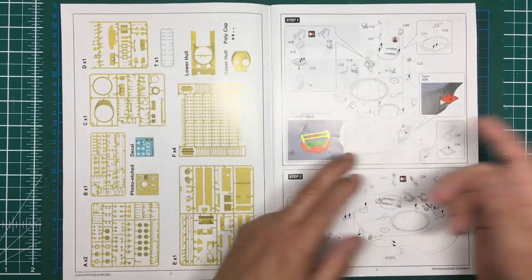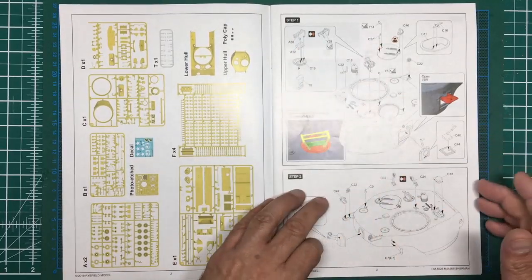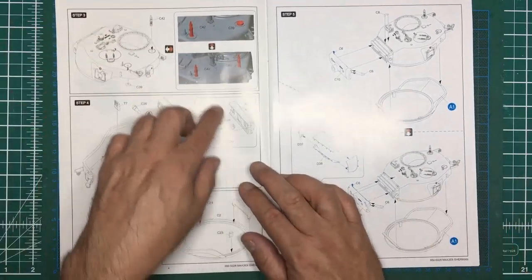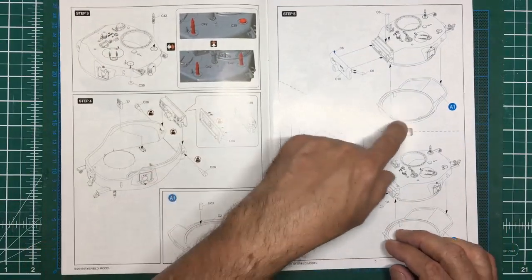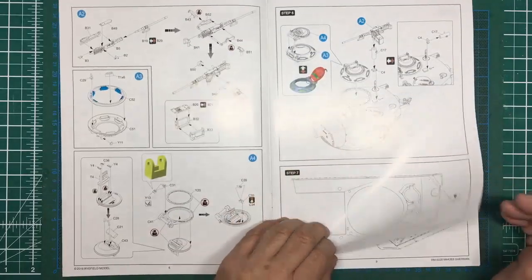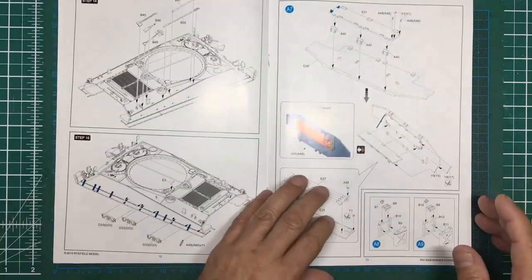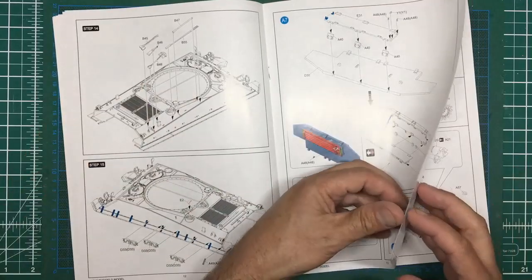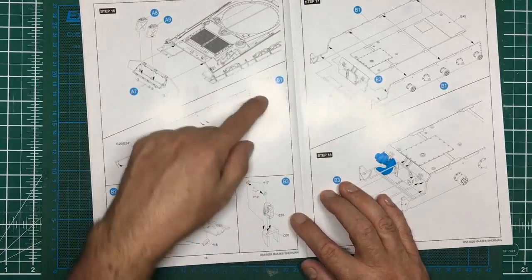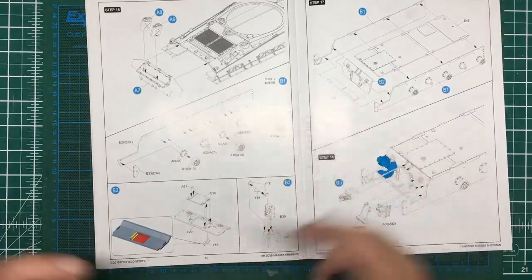Back to the kit — very weird construction. Straight away on step one you're adding tiny photo etch parts and handles to the top of the turret, then adding more, then the mantlet, then the bottom of the turret. It just seems crazy. So I'm going to scrub all that. As convention would have it, I'm going to start halfway through step 16, get the parts off the sprue, do some cleanup, and see how it all fits together.